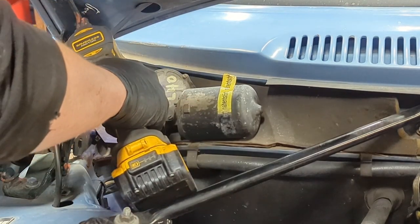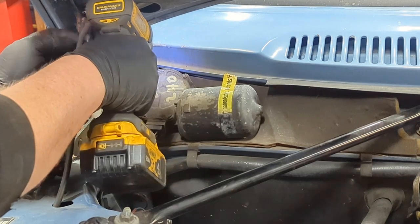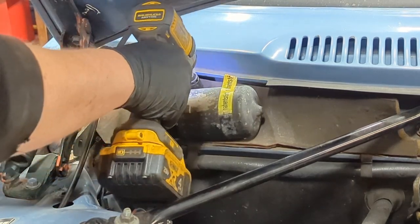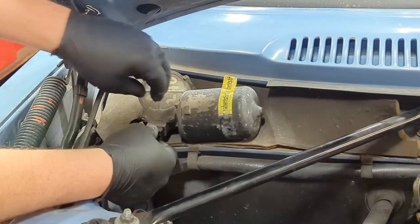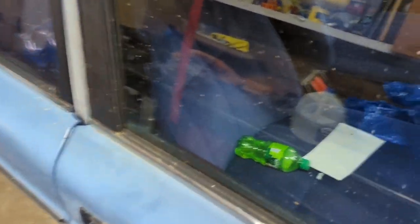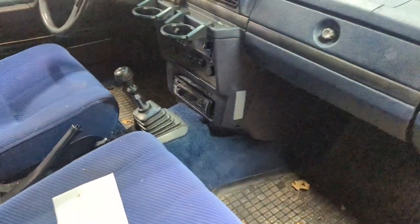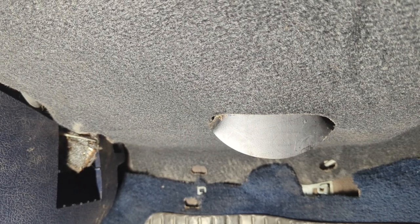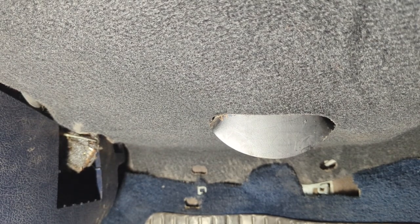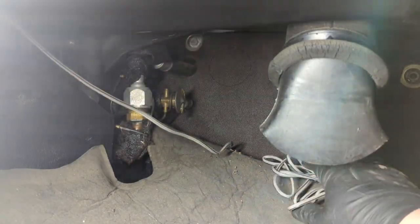There are three bolts holding this in. That bolt wasn't even tight — that might have been what it was the whole time. Now we've got those three bolts undone. We're going to hop inside the car. I really need to clean this old girl out. We're going to hop underneath here and pull this cover off, which looks like I've only got one or two of the actual clips still on it. That should slide down to find a mess of wiring.